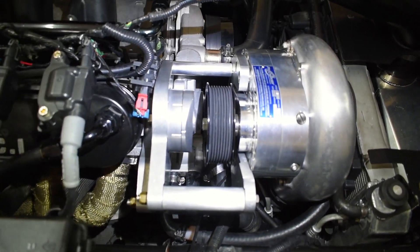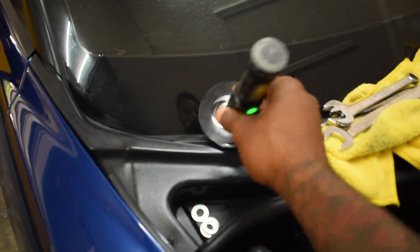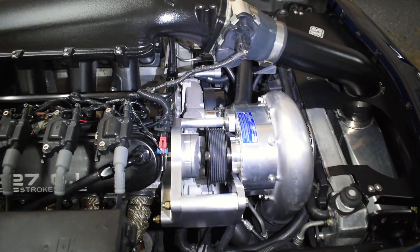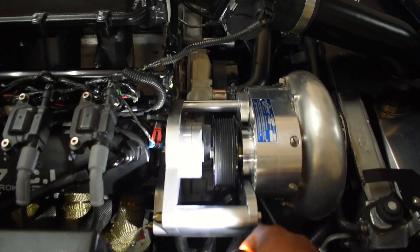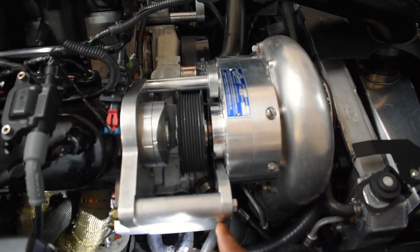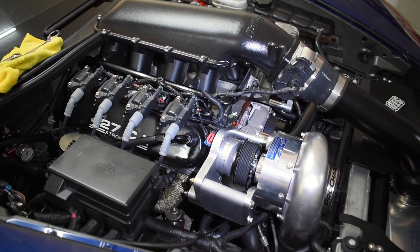This pulley alignment problem that we've been having — I went ahead and took off the tensioner pulley so we have a clear line of sight between the supercharger pulley and the crank pulley, as you can see. When that tool comes in I'm going to mount it and see what needs to be shimmed. When I first put the car back together I didn't have a shim by the brackets and I instantly shredded the first belt. I kind of eyeballed it and shimmed it, and it got better, but the problem is still here. Hopefully this helps us get rid of our belt problems.